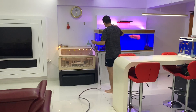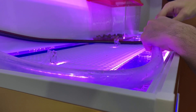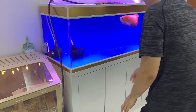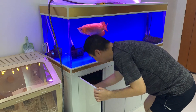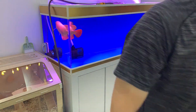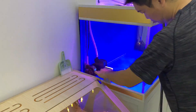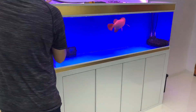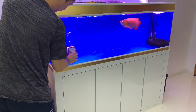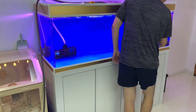I unroll the hose and attach it to the quick release connector of my drain pump hose. Here I'm switching on the drain pump. While the tank is draining I clean the front and side panels.